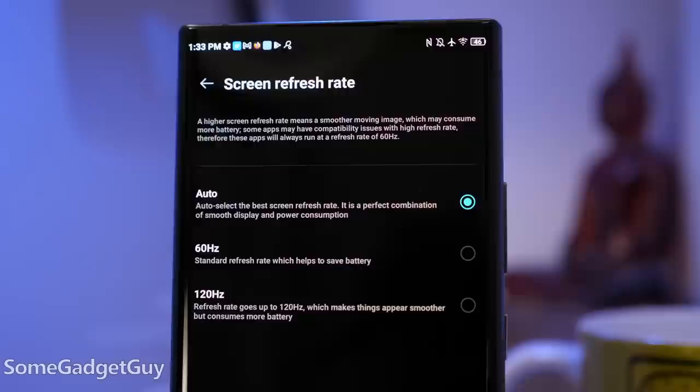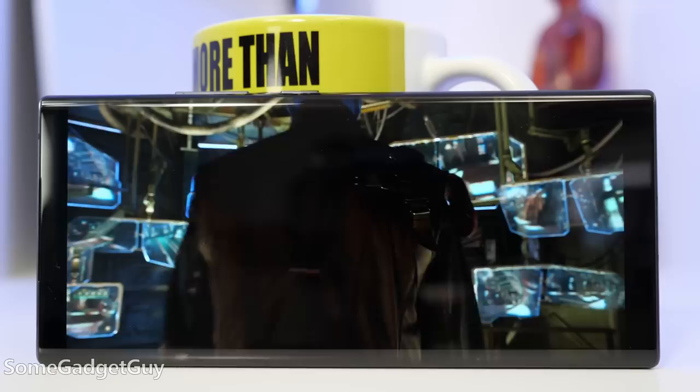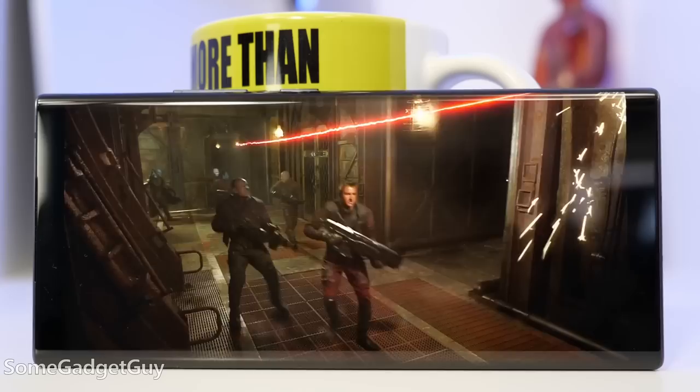Moving to the front, we see some interesting choices being made. The screen is a nice, pretty OLED — it's respectably bright outdoors, with mandatory high refresh and HDR10.